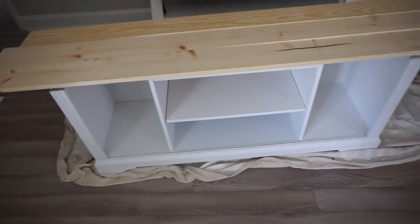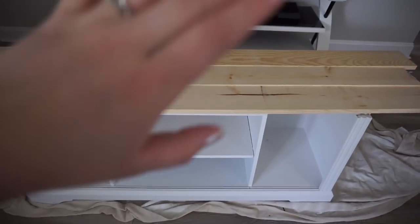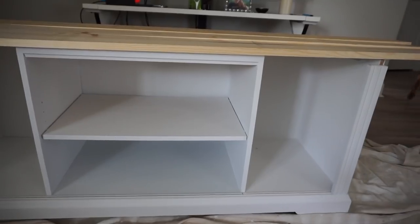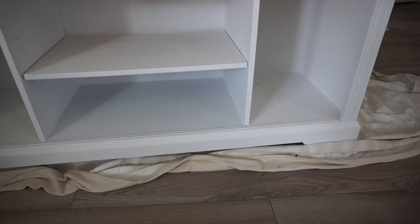So this is where I'm at so far. The whole base is painted and I am trying to do a wood top to it. I got these 1x6s from Lowe's and I'm gonna cut them down to the length of the TV console.